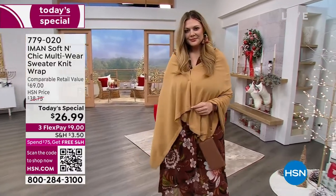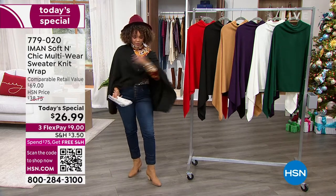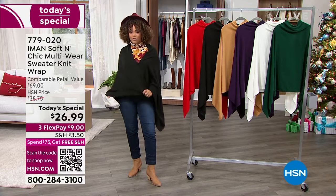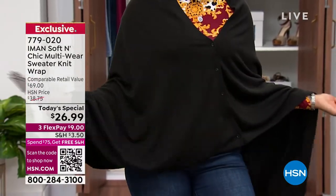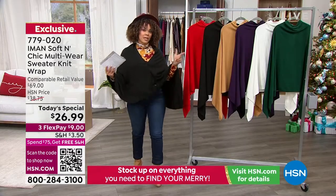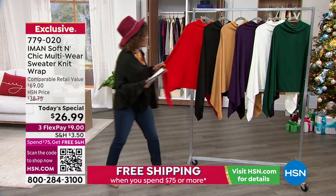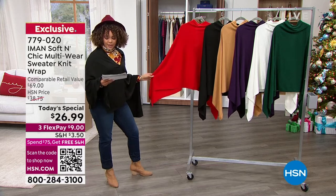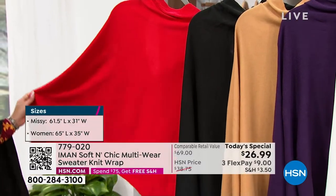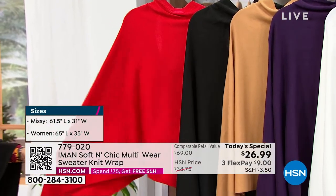That beautiful rich camel color that you see on Julia right there. I've been rocking it in the black which you can see right here, and it has buttons. We'll show you the construction because whenever you put it on your shoulders fully, you can wear it as a cardigan or as a poncho. Love that vibrant beautiful holiday red, which we call our fall red. If you're looking to make a statement and turn heads this holiday season in the most simple, easy, fashion-forward way, that's a perfect color.